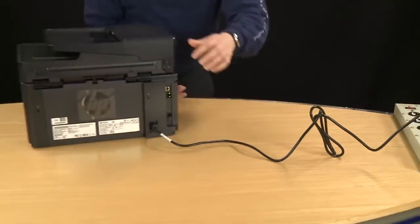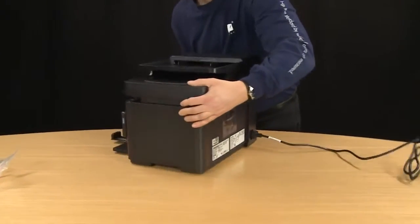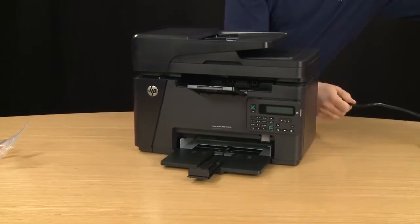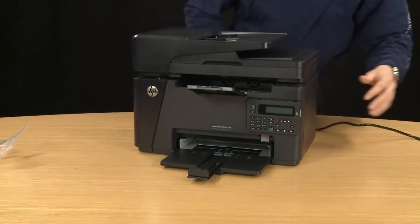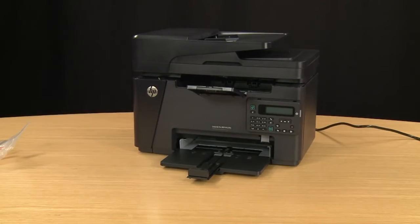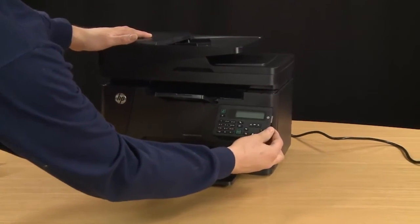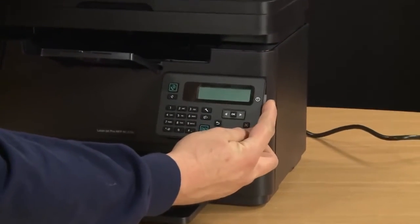Then turn to the front of the printer. From the front you can adjust the control panel using the tab on the side, and then press the power button to turn on the printer.